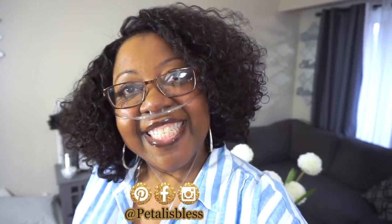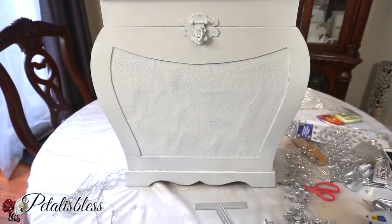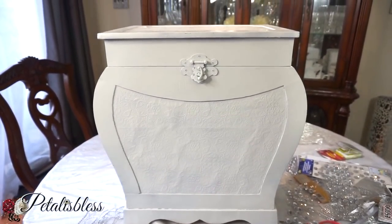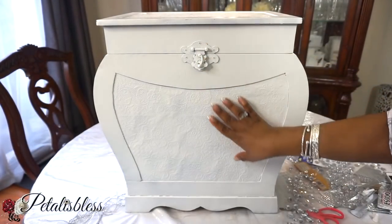If you're not subscribed, go ahead and press that subscribe button, and if you are, thank you so much! Alright everyone, here's the chest — all spray-painted! It's the next day so it dried overnight, and now we're going to bling it out. It's all nice and dry and white — I love it!